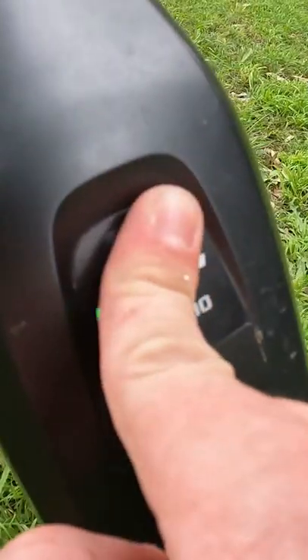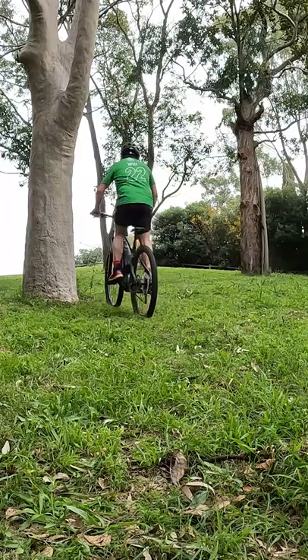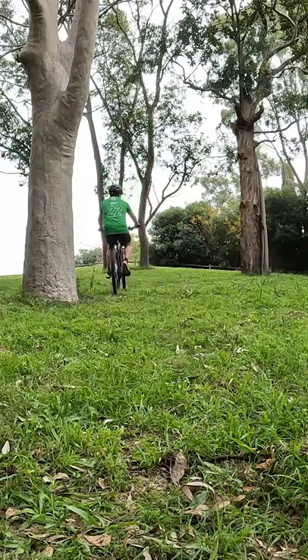Realise that your bike is an e-bike and turn on the assistance level. Here's another big hill — there's plenty of them on the mountain.